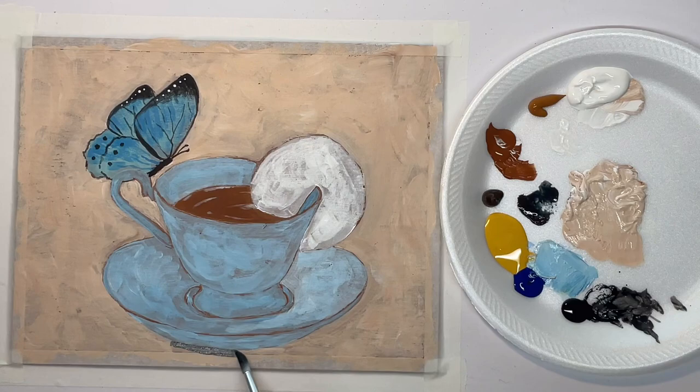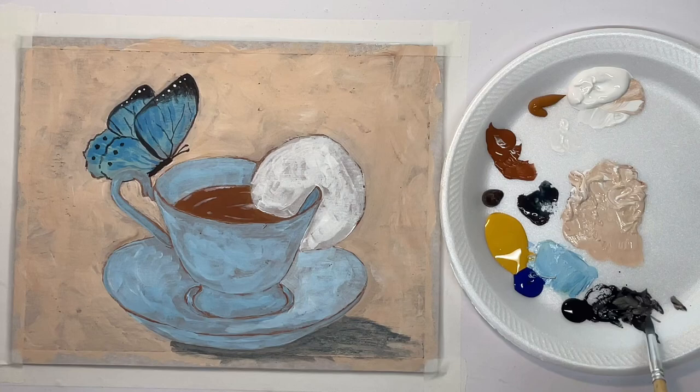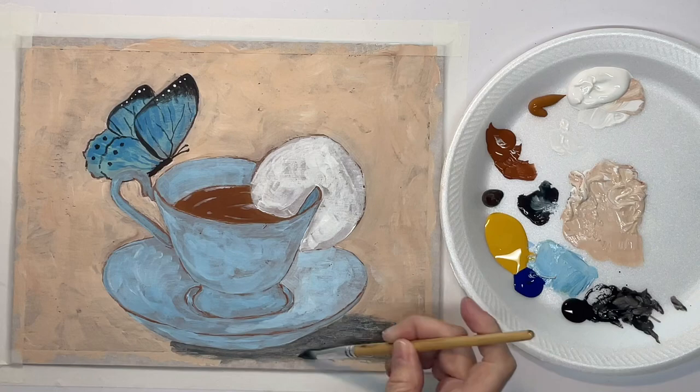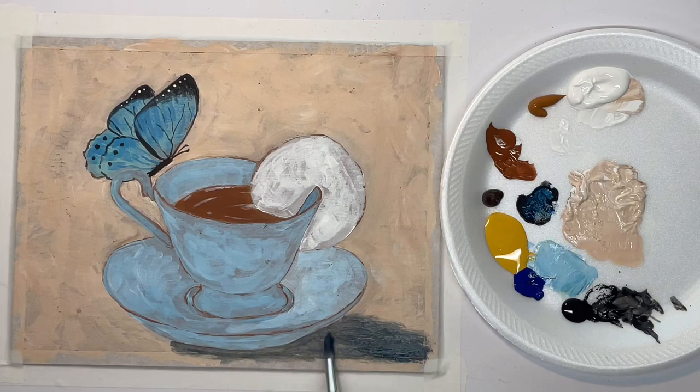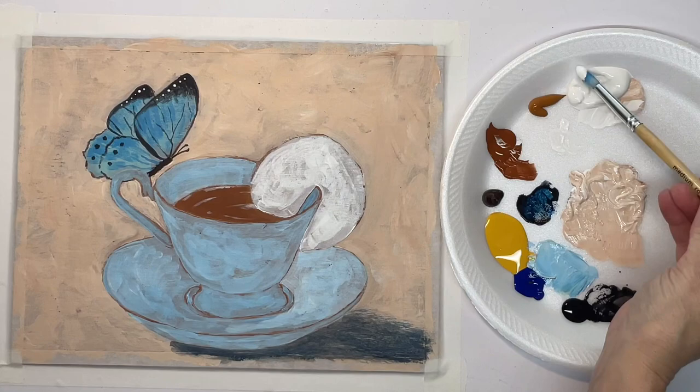Now I'm going to start on my shadow underneath the dish. I've got my light coming from the upper left corner, so my shadow is going to be cast toward the lower right corner. I'm just using watered-down blue and brown, and there are some places I want a little bit darker or more blue. I do want to keep the edges kind of fuzzy — I don't want any hard edges on this shadow.